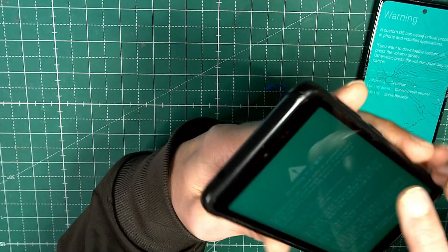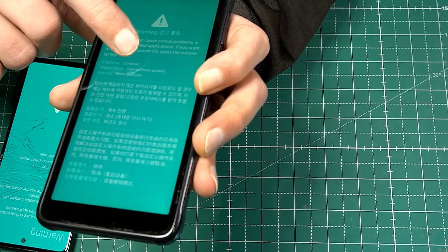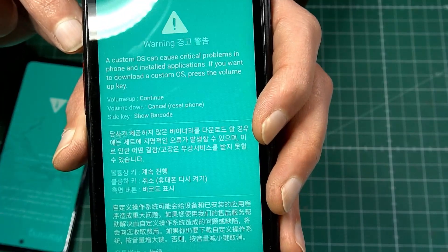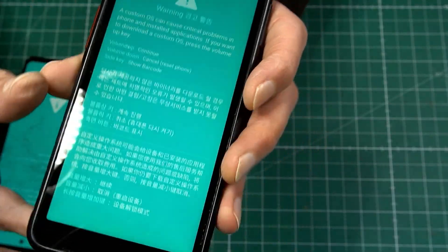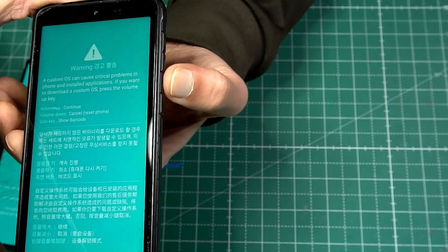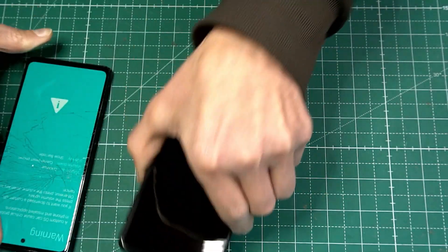It says here: volume up to continue, volume down to cancel and reset the phone — that's not a reset, it's just a restart. We're going to click volume down because the volume buttons are working. Volume down, and then it should restart.